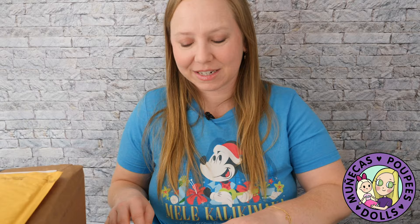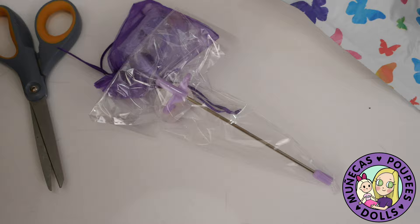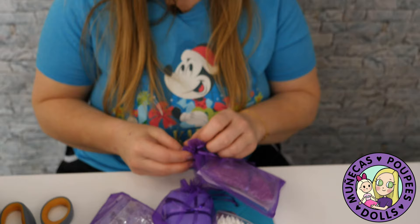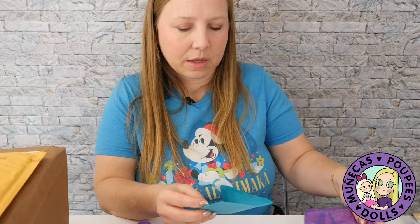Next up I've got a package from Tracy, so let's see what this is. Let's get to the card first. There's a Blythe sticker on the back — isn't that exciting! This card is really pretty with a butterfly design.